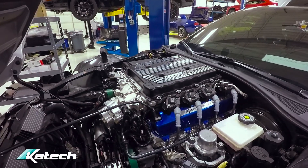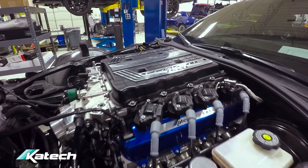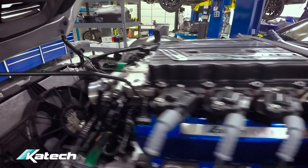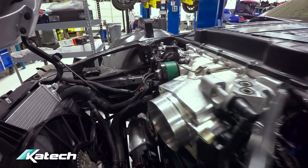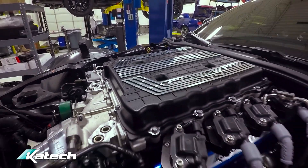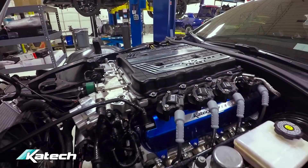The supercharger is on. K-TEC valve covers and coil brackets are getting all set up. The K-TEC 103mm throttle body is on, the supercharger lid is on — it's looking more and more like a finished engine.